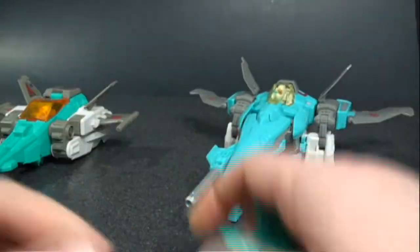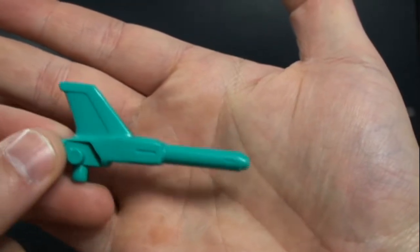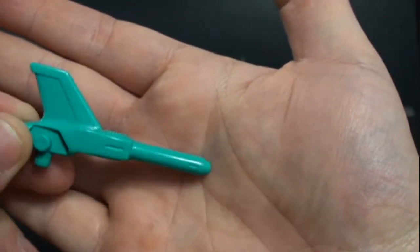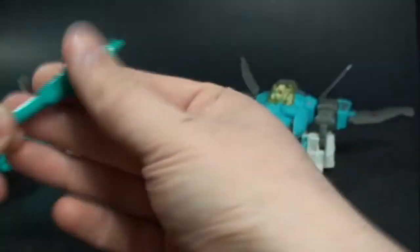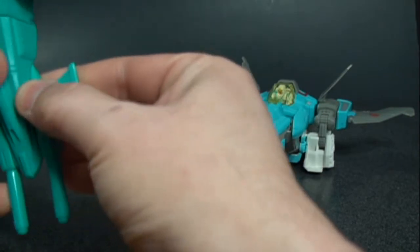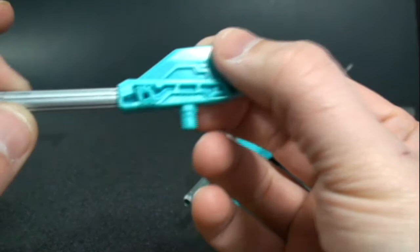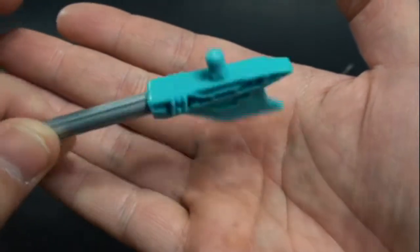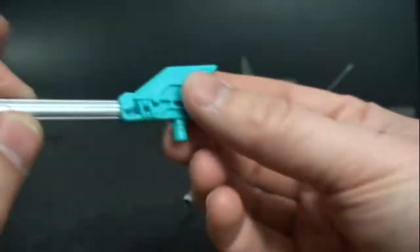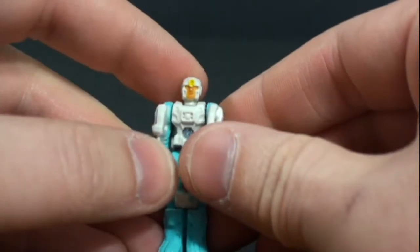Speaking of guns, let's do a quick comparison. The original has a solid aquamarine color but you had to have a left and right, with one side being hollow — unfortunate when trying to get this guy complete. For the new release you actually get the exact same design on each side with no left or right distinction, and you get the nice silver paint apps on both.